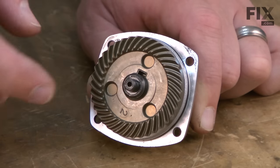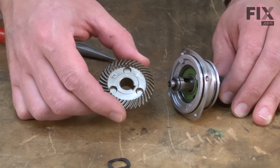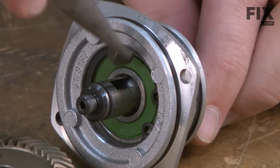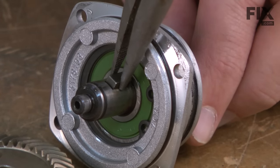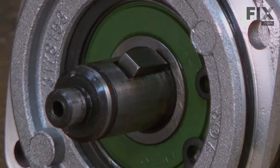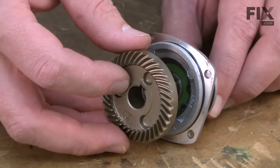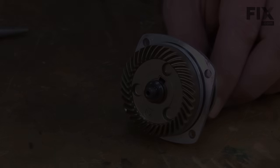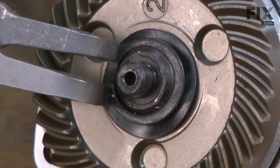Now I'll remove the retaining ring and the wave washer from the end of the spindle shaft, then slide the spindle gear away from the spindle shaft. To install the new spindle gear, the gear is aligned and held to the shaft with a small key. I'll install the key back into the spindle, then line up the keyway on the gear with the key on the shaft and slide the two together. Now I'll install the wave washer — it keeps a little tension on that gear — and the retaining ring.